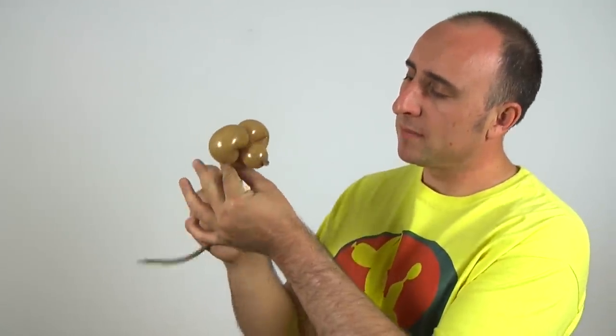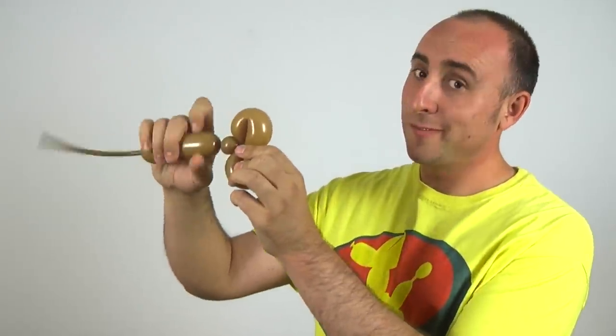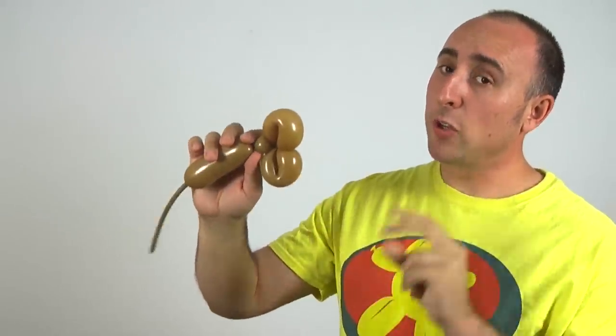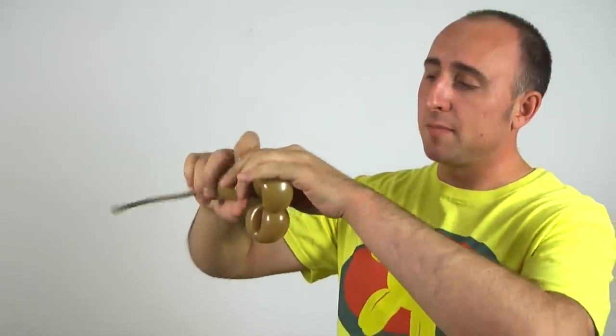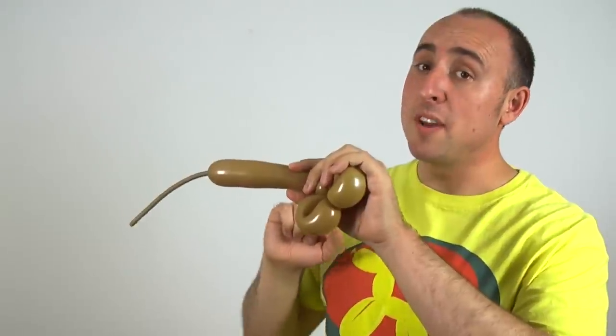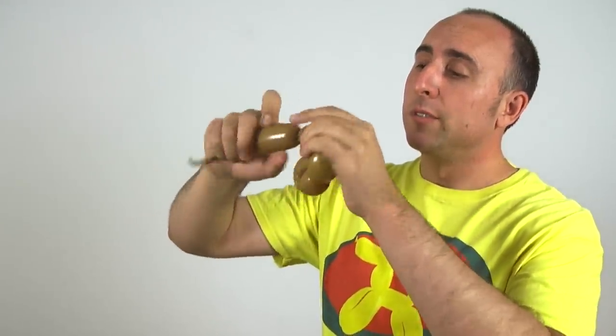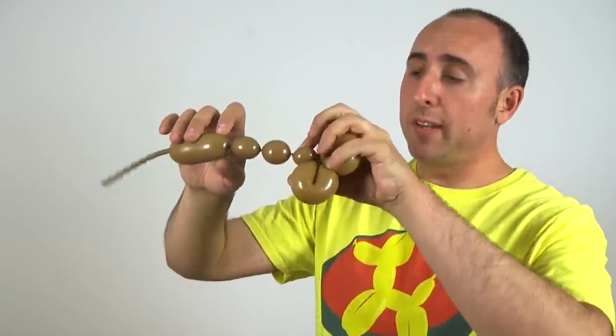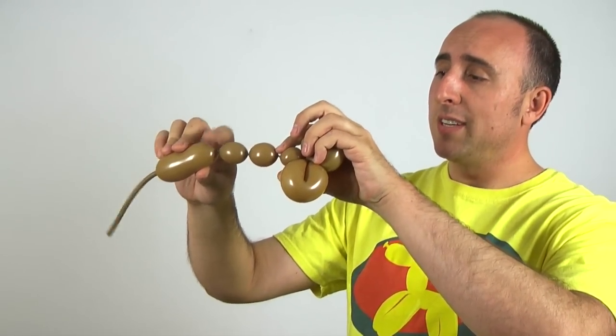We're going to twist a small bubble for the neck. Now we're going to twist two one-inch bubbles for the front legs. Go ahead and give the balloon a squeeze, and we're going to need to manage the air to make sure that we have enough for the back legs too. So we have two one-inch bubbles for the front legs. Twist this section into this section.